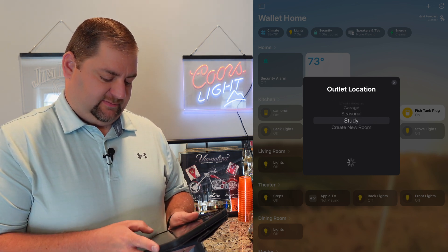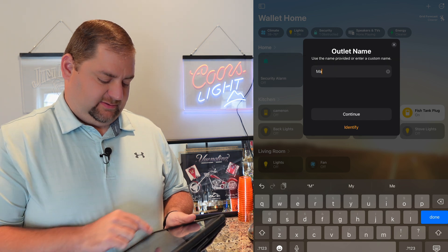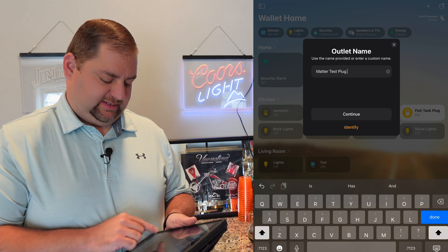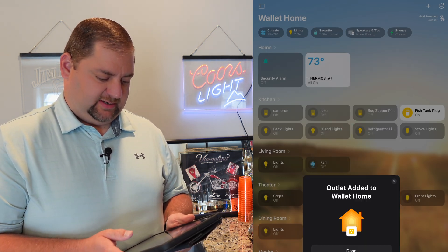I'm just going to put it in the study and call this Matter Test Plug 2. Say it's an outlet — and done. Really responsive.